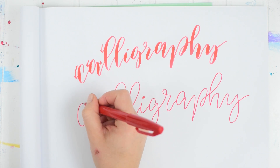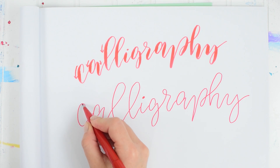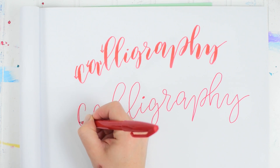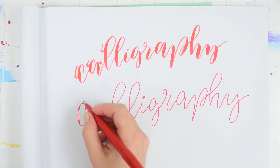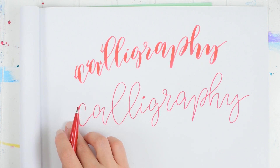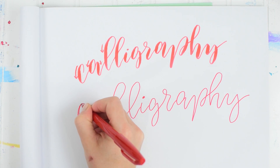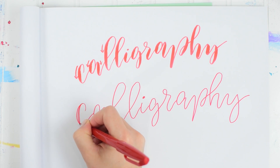Then wherever your hand naturally goes down, you add a double line. Starting at the top — not at the very top, just a little bit below — you start adding that second line next to it and then slowly blending it back into the first line. To make this look even better, add a second line on the other side of the letter, starting at the same spot.